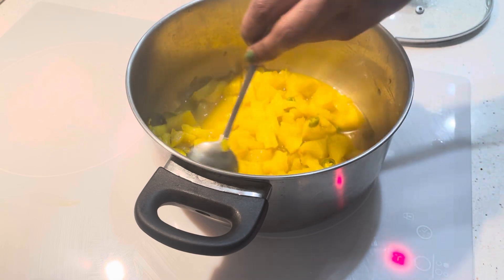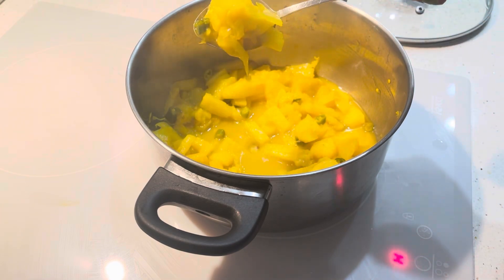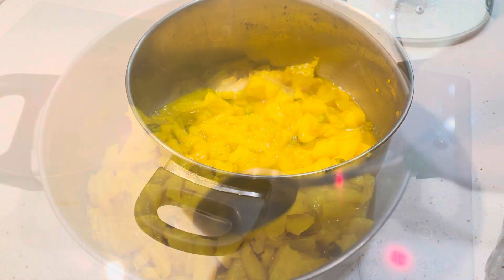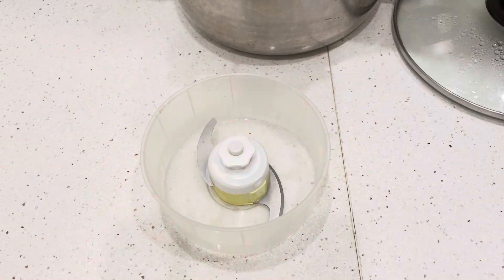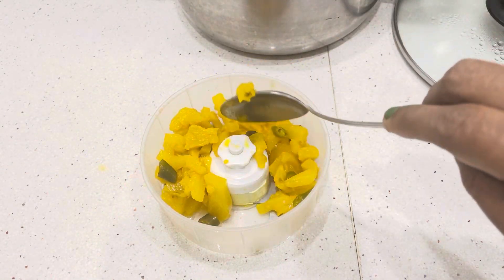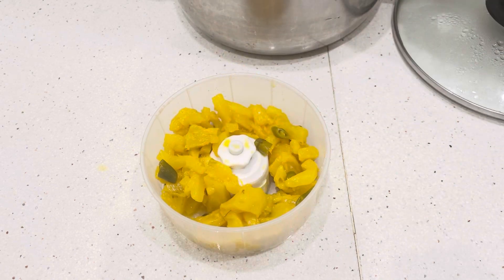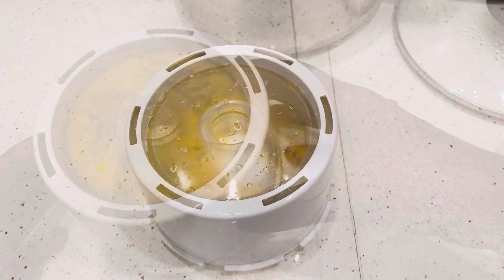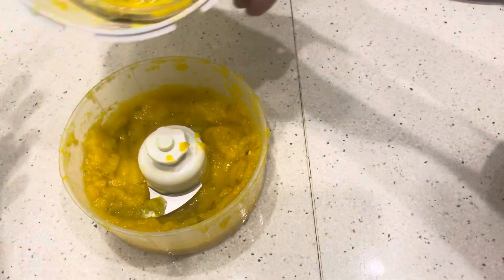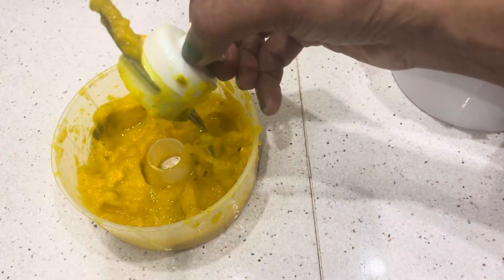We are going to make it a bit hard to keep the beef. It is pretty easy. We are going to need to cook the same way.